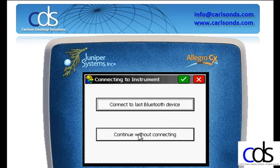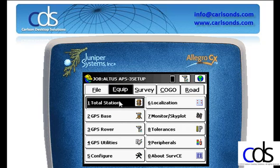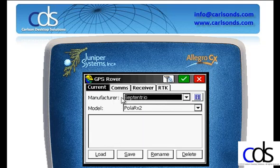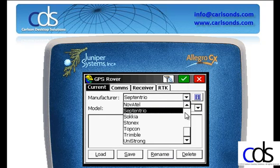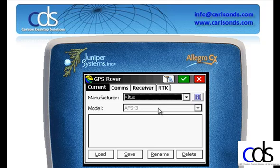I'm going to continue without connecting. For the first time you connect to your receiver, I recommend you do that. We'll go to the Equipment menu, select Option 3, GPS Rover, and apply the settings for our APS3. Our manufacturer is Altus and the model is the APS3.